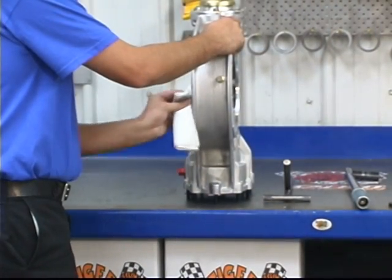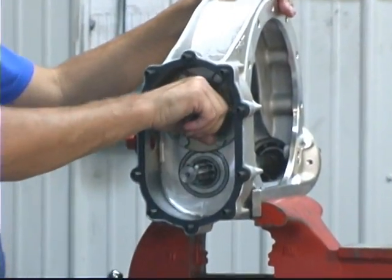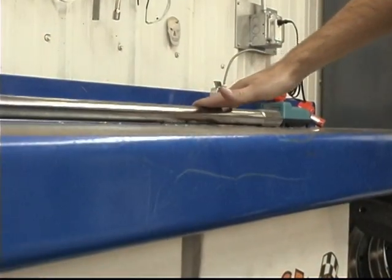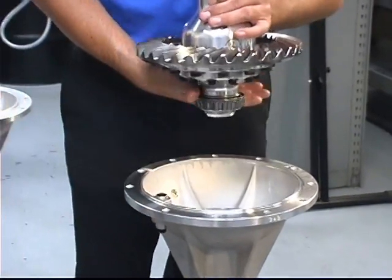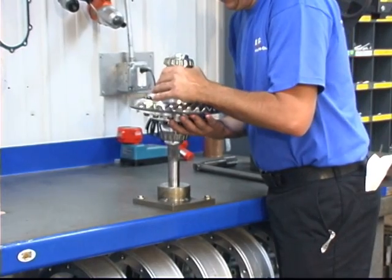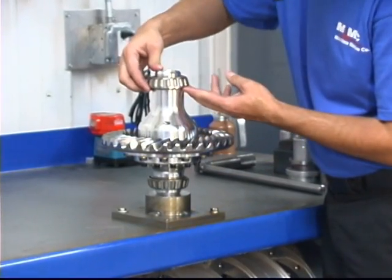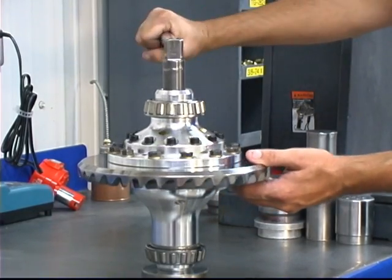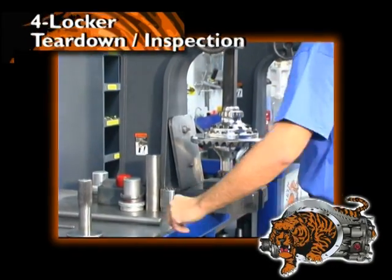Then inspect both bells and the center section for cracks or other damage. Now is the time to decide whether to replace the center section, a right or left bell side, pinion gear and bearings, or one of the axle tubes. Inspect both axles for twist and run out. Then remove and inspect the carrier. Next, ratchet the locker to ensure smooth operation.